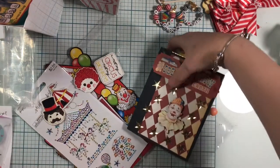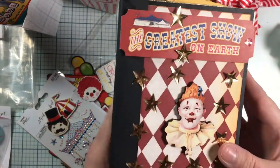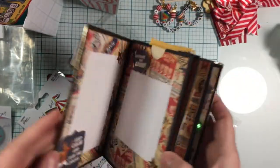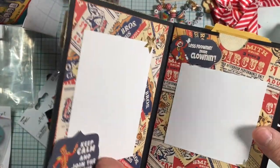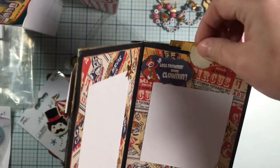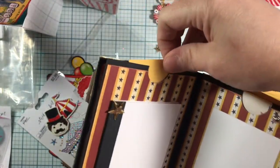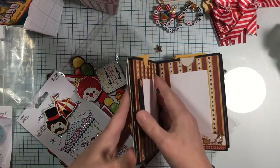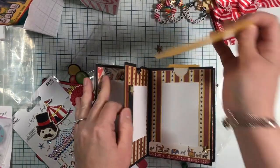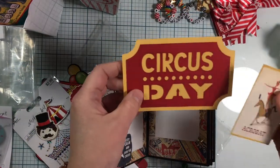And then here's another bag — this is the beautiful book, look at that! Look at the paper and all of the gorgeous stars. 'The Greatest Show on Earth' — and look, the edges are gold! Look at this — we got a beautiful book and a tag here with the acrobat. Very cool — you can put your own little sentiment on there or pictures. And then there's a little notebook and a little tag. Oh look at that — 'Circus Day' — it's paper pieced beautifully on really nice paper!